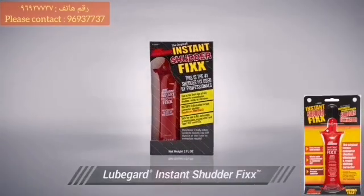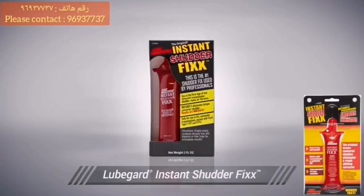LubeGuard's Instant Shutter Fix is a concentrated friction modifier formulated specifically for eliminating low-speed frictional problems like torque converter shutter.